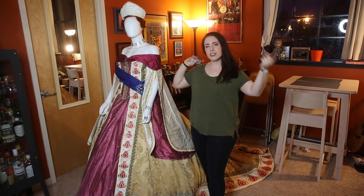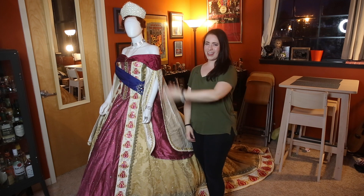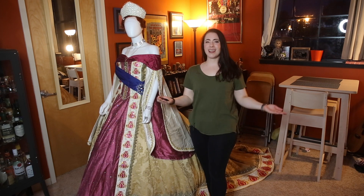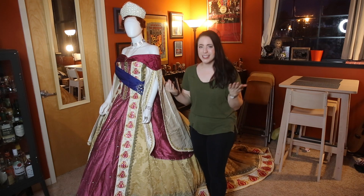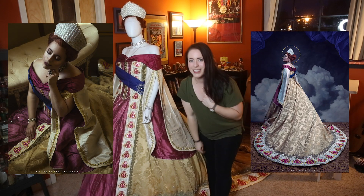Hey guys, it's Jedi Amanda here to bring you another cosplay breakdown! Today we're going to break down my award-winning Anastasia costume.